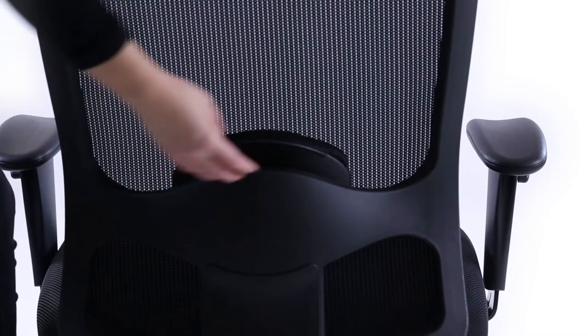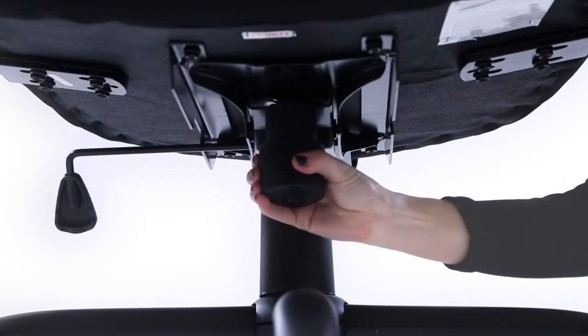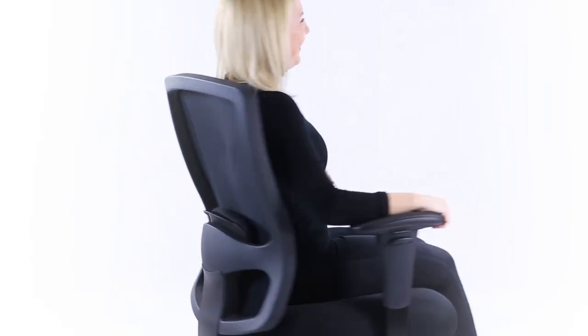A lumbar support pad beneath the mesh back can be lowered and raised by adjusting it from behind. A centrally located tension control wheel allows you to define how easy or difficult it is for the tilt action to work.